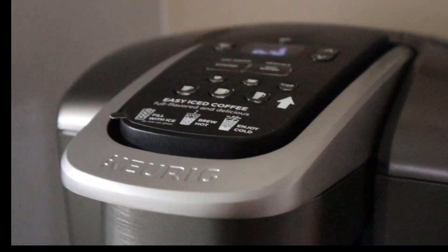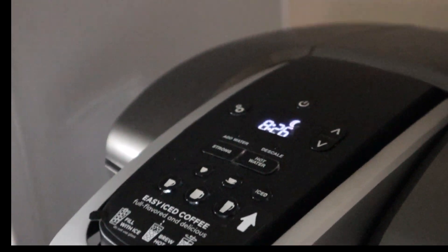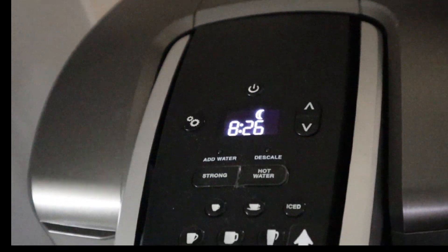Hey guys, welcome to my product review of the Keurig K-Elite K-Cup Coffee Maker. This is the newest model that's out.